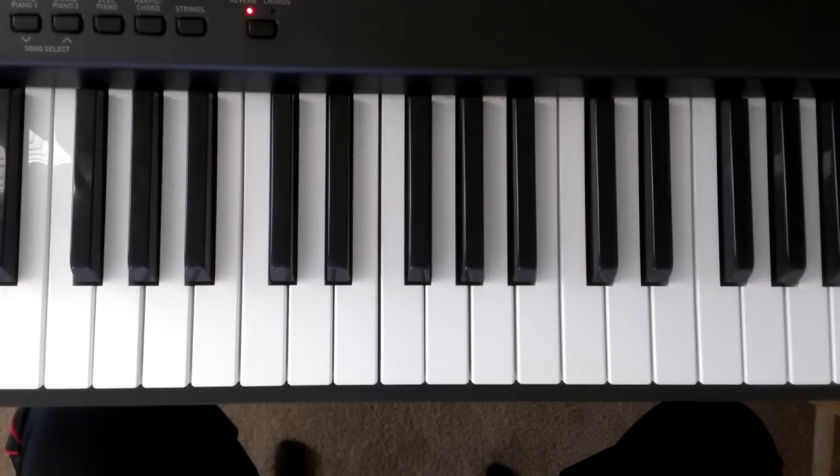I'm going to play the D major scale and then I'm going to teach you how to play it.